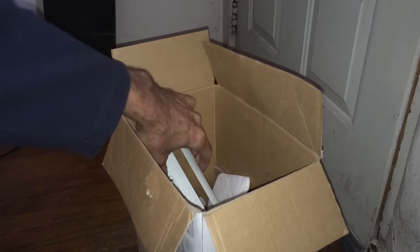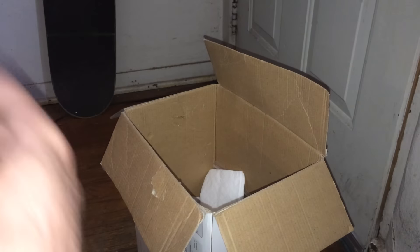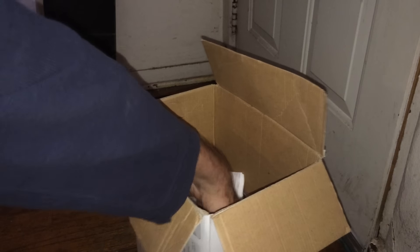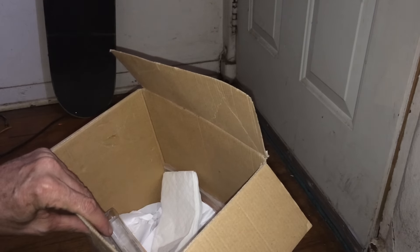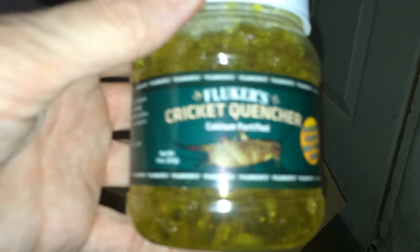Oh cool, it's an Xbox faceplate — you won't be needing that, that can go in the trash. Oh, what else do we got? Oh cool, we got some cricket food — Fluker's Cricket Quencher. It contains everything to keep your crickets alive, their water and some different nutrients and stuff. Thanks for sending me that one.